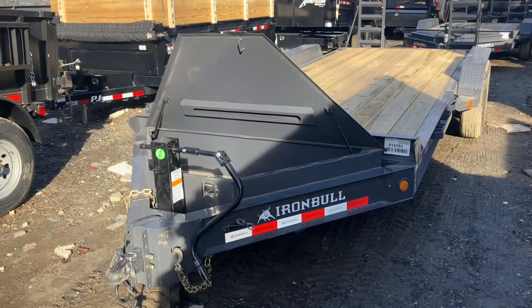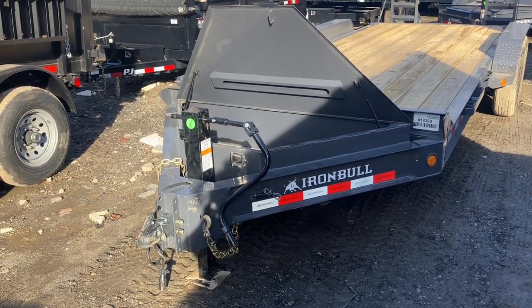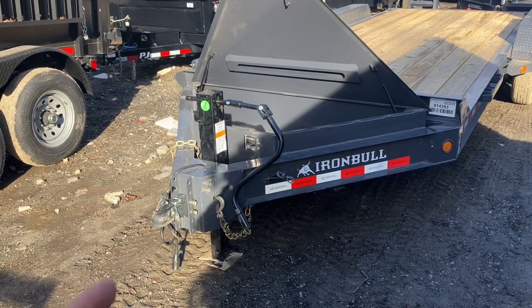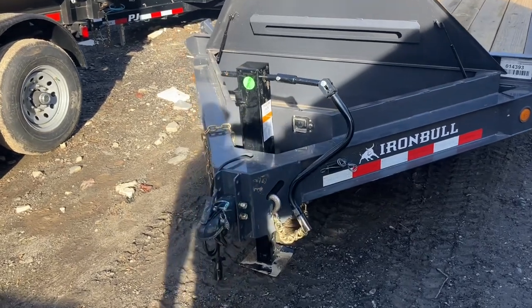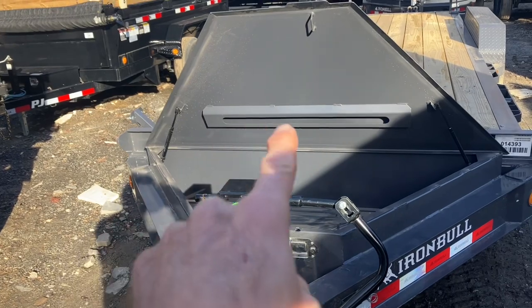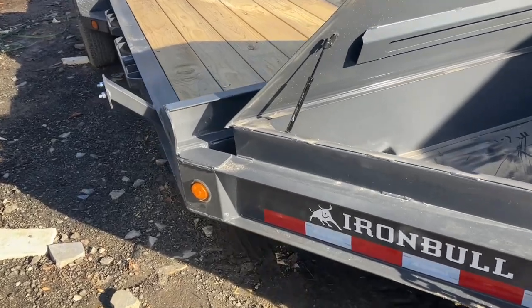Thanks for watching. To finish the video with a quick walk-around: you have an adjustable coupler so you can quickly change from a ball hitch over to a ring hitch just by changing a couple of bolts, and you can also move it up and down. You've got your 12,000-pound rated jack and that large toolbox — well designed with support in the lid so if you step on it the lid won't get bent in.